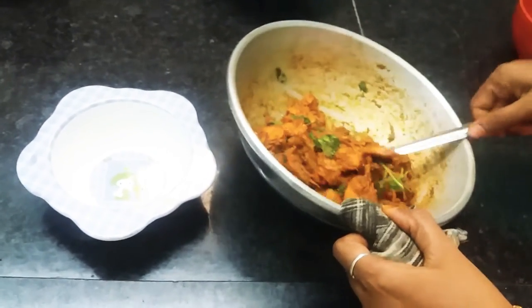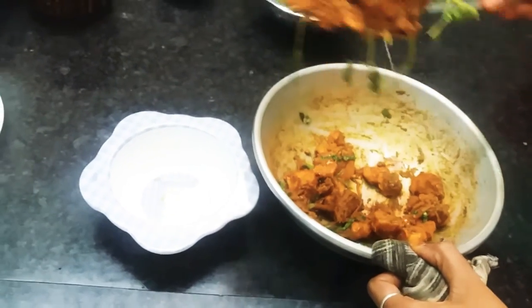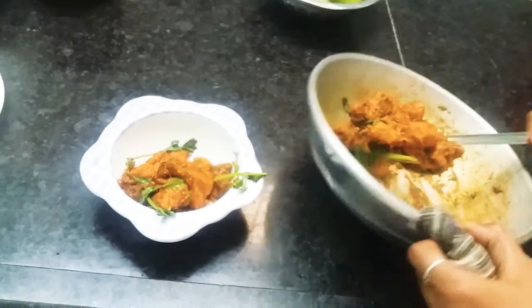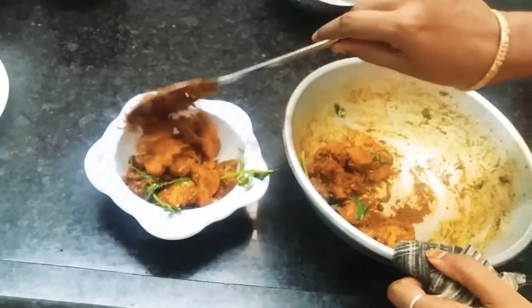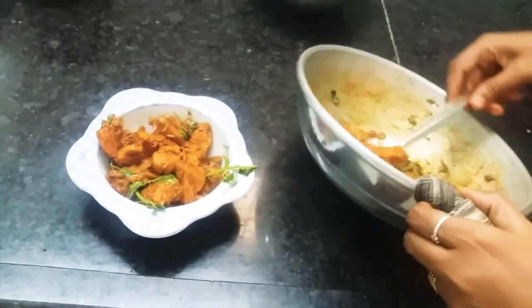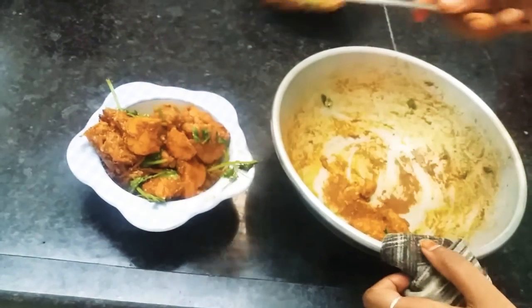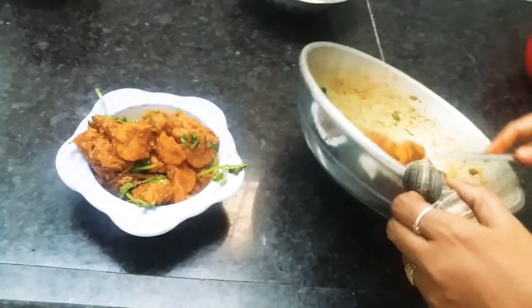Now the chicken chukka is ready. For this video, please like, comment, and subscribe to our channel and we will be able to get a new recipe. Bye!